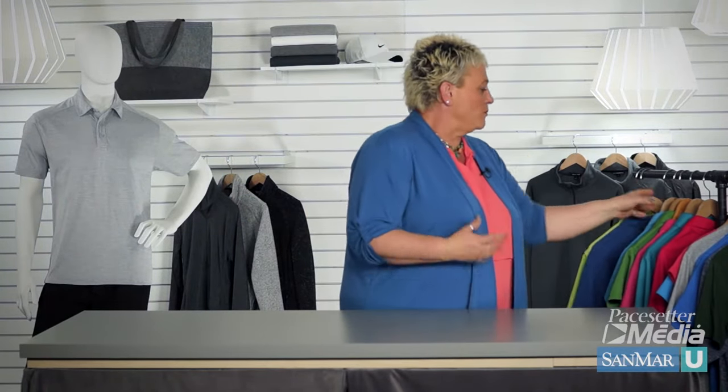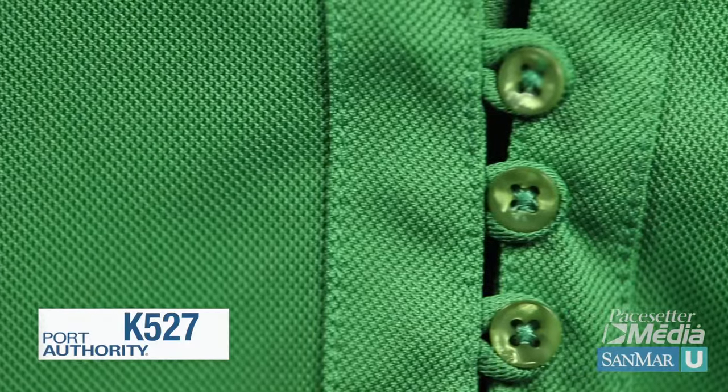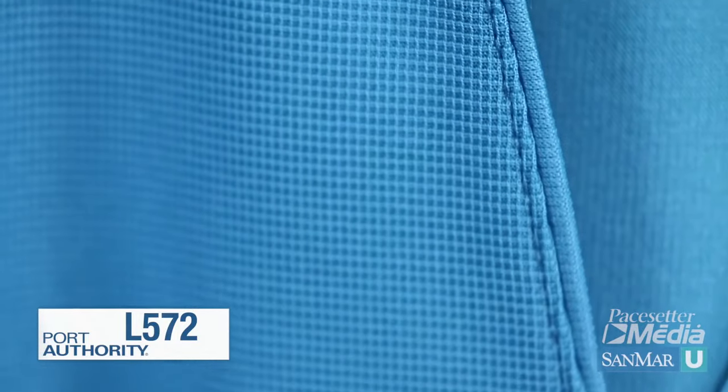We also have even more distinct texture in our tech piquet polo, as well as our dry zone grid polo.